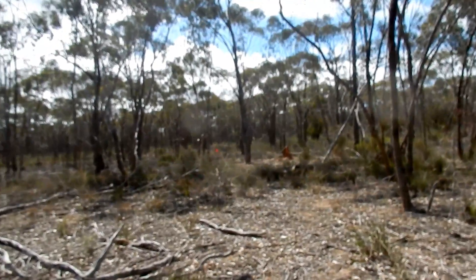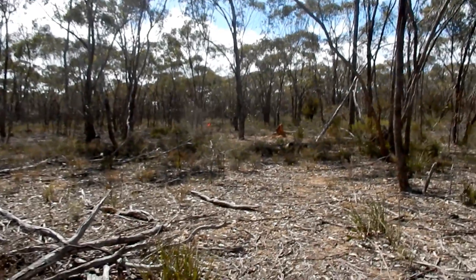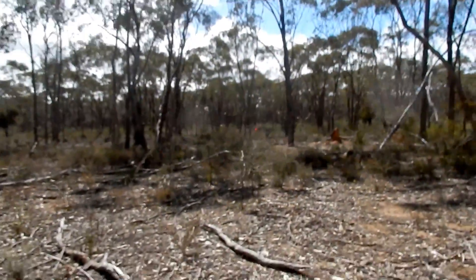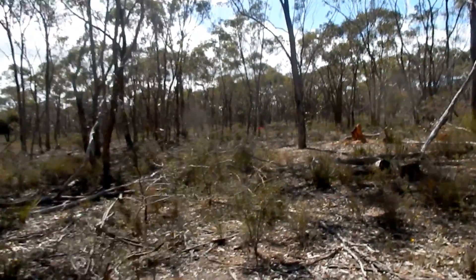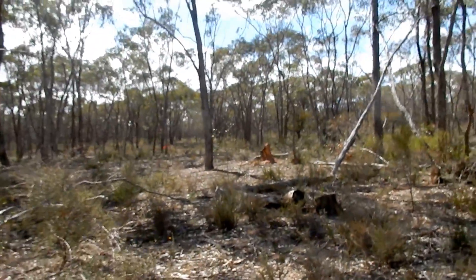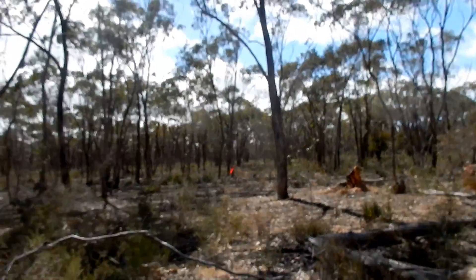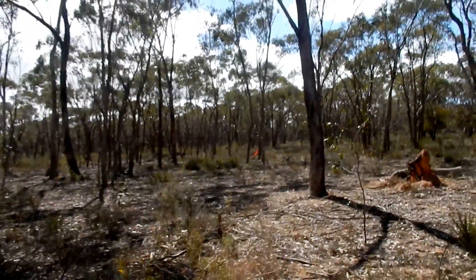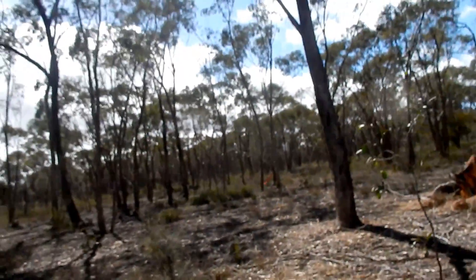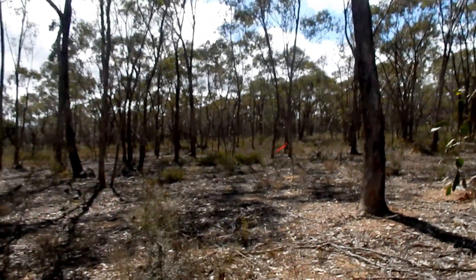Now we measure the rest of the distance. We measured 80 meters from here. Continuing: 81, 82, 83, 84, 85, 87, 88, 90, 91, 92, 93, 94, 95, 96, 97, 98, 99, 100. Okay, this is 100 meters.